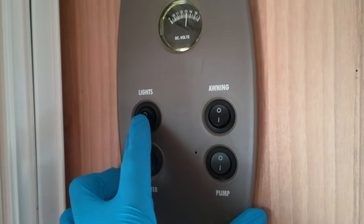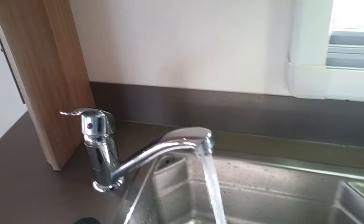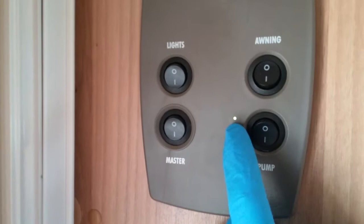Over this side we have the awning light on and off, and then lastly we have the water pump on and off. Whenever the water pump is in operation — if we just open the tap for a second — you'll see the green light has appeared to let you know that the pump is in operation. We need that pump on to get water out of the taps.